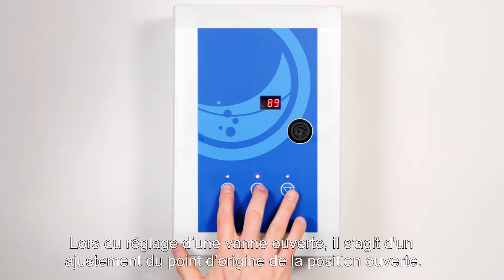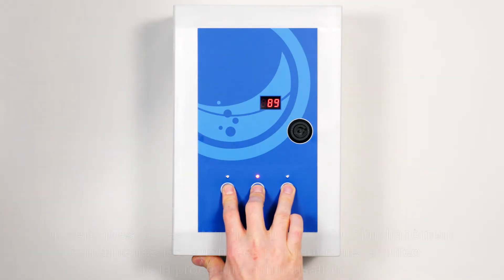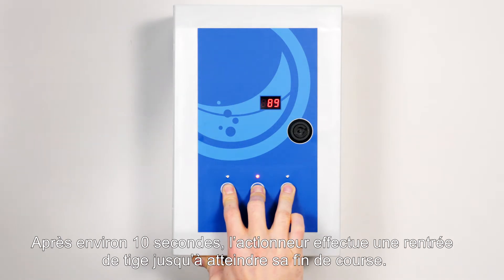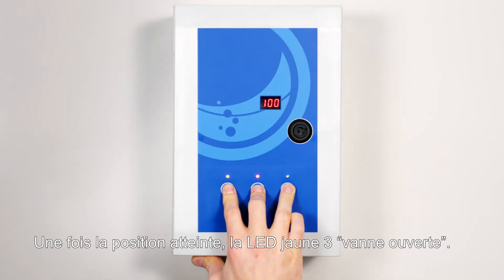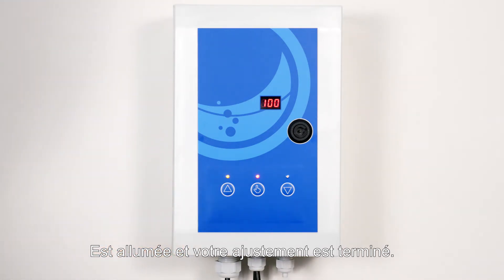When adjusting an open valve, it is an adjustment of the upper zero point. Adjust by pushing all three buttons on the cover and hold them down during the entire adjustment. After 10 seconds, the actuator starts running in inward direction. When the position has been reached, the yellow LED is activated for valve open. Your adjustment is now completed.